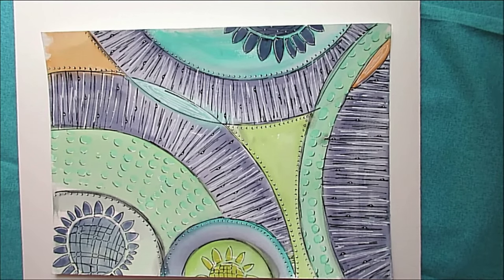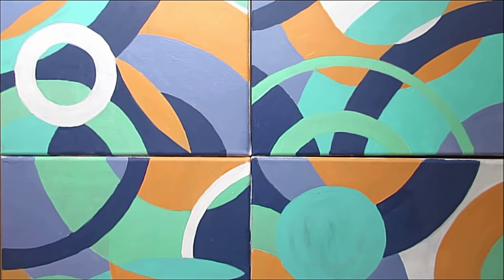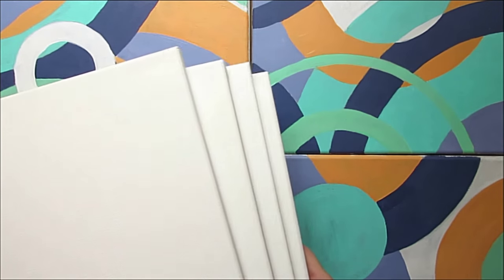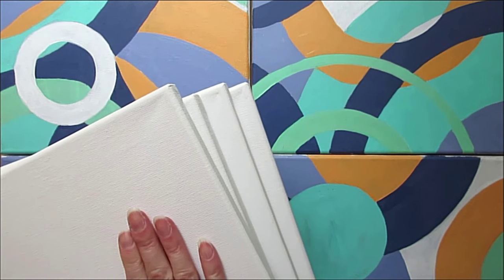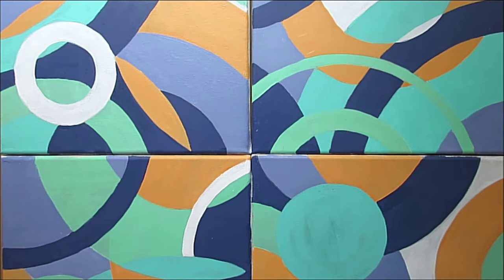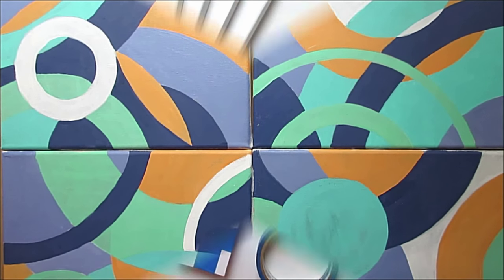What I want to show you is my partially done series using that template. Basically what I've done is I've got four canvases that are all the same size — these happen to be 12 by 12 and I've just painted them already and they're dry. I'm also going to show you what happens if you use one large canvas. Let's get started and I'll walk you through how I use this template to create wall art.